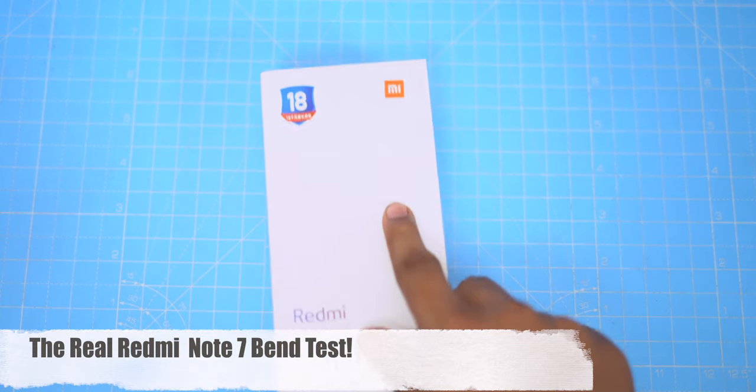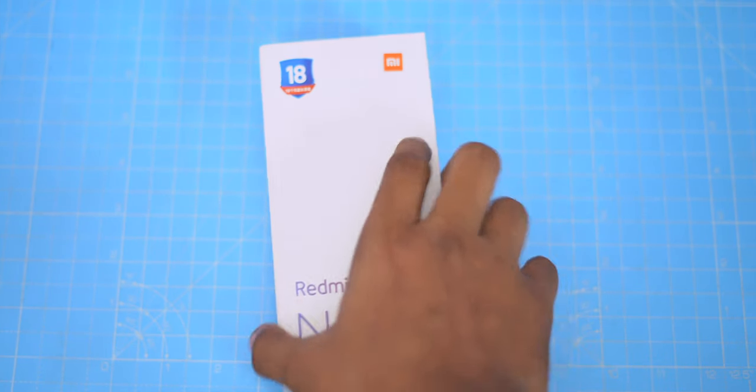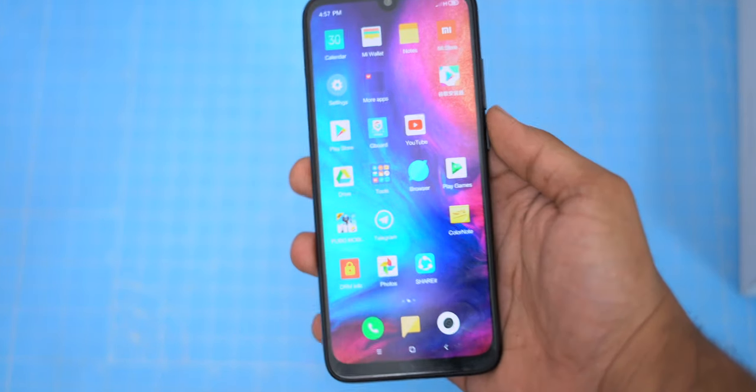Hello everyone, I am Telugu Tech and I have a Redmi Note 7. We have already done the Redmi Note 7 and we will watch this video. There is a 4GB RAM and 4GB storage, and we have a glass back.